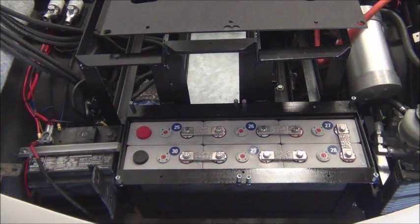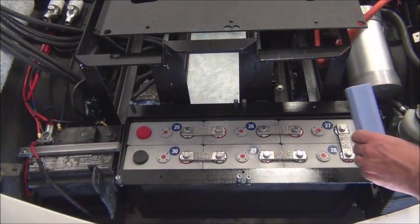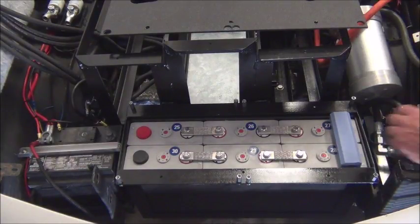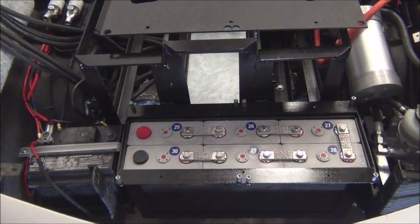Those are the cells — six of them wired in series. Cell booties will go over the top of the interconnects, and then the cover goes on top of that.